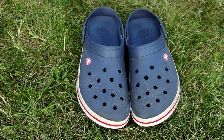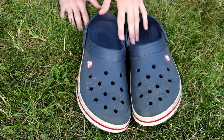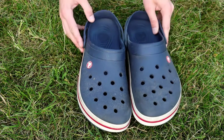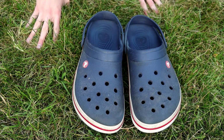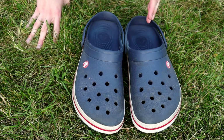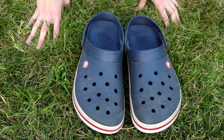Another really nice feature, which kind of ties into the simplicity, is that you can just slip them on and you're ready to go. I wear these all the time, especially when I'm in a hurry. I even wear them in the winter sometimes when I need to do something quick like take out the trash. They're really great because you can just slip them on and go somewhere in a hurry.